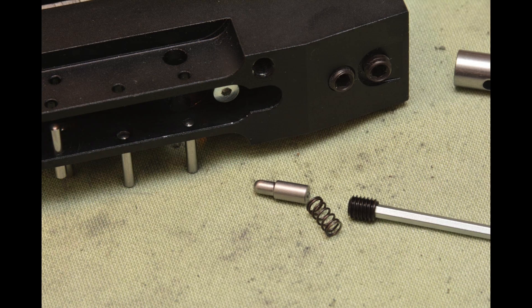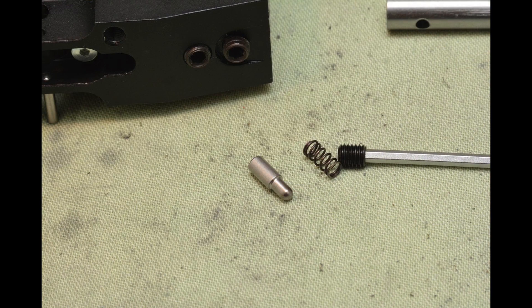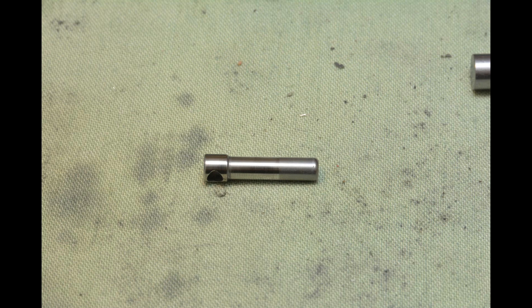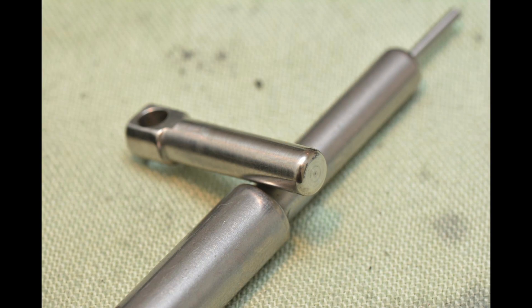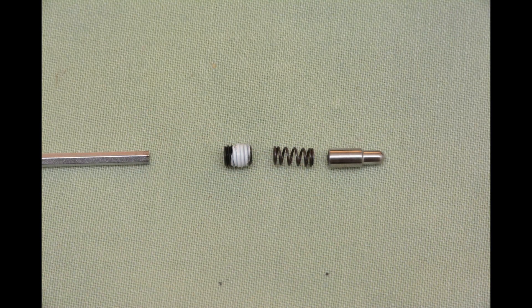Polishing the detent magazine stop pin and polishing the spring. Polishing the shaft magazine pivot. Tightening the regulating bolt.